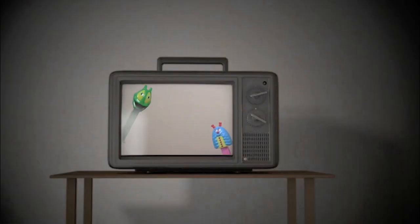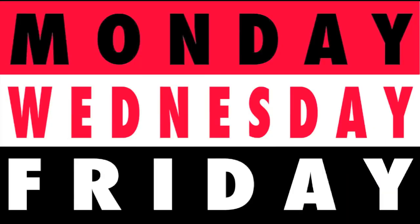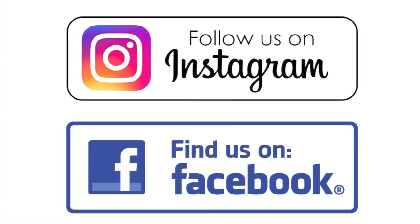It's fun. It's delicious. It's Pez. New videos Monday, Wednesday, and Friday. Check it out! We're on Instagram and Facebook.